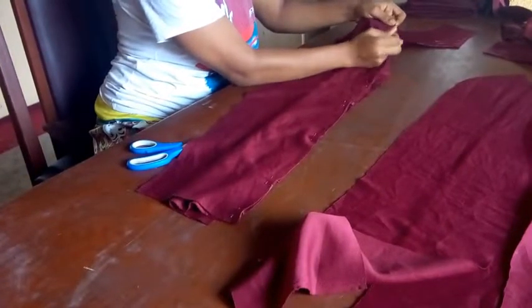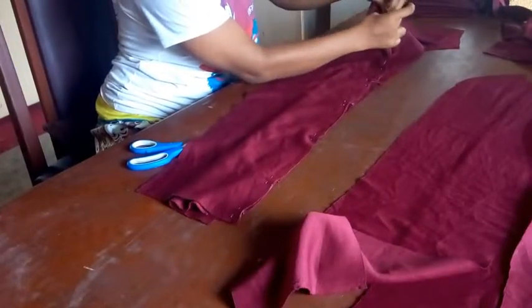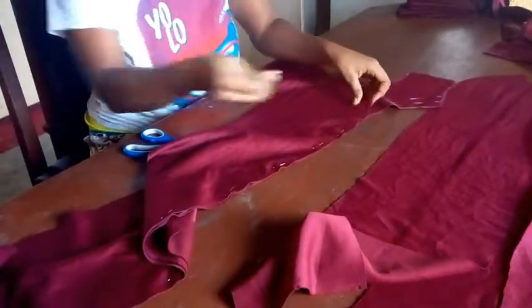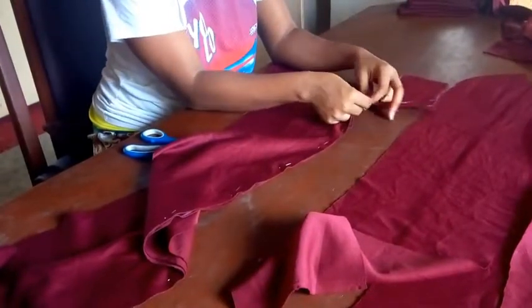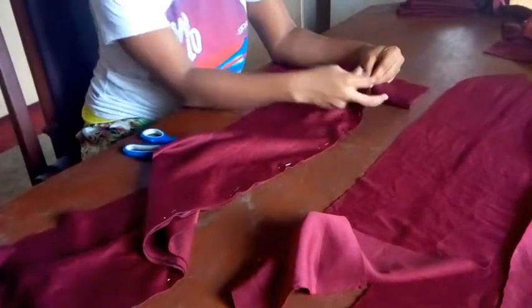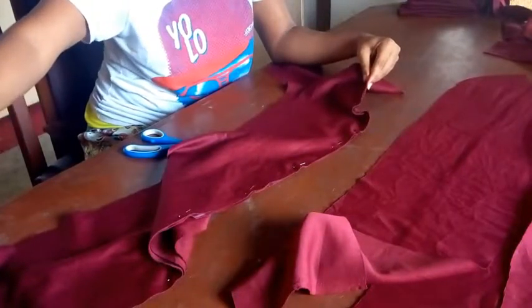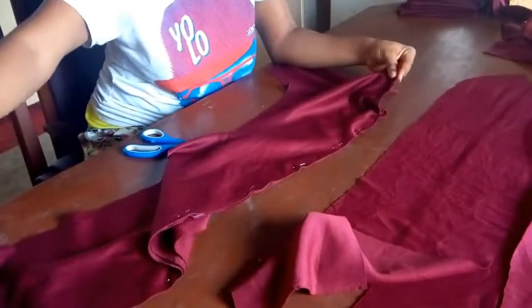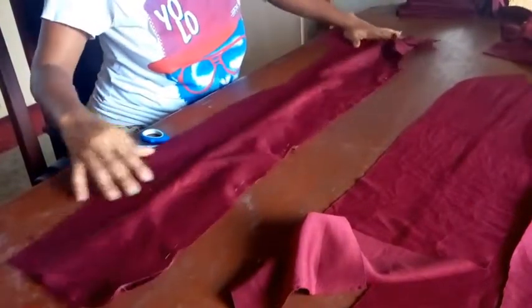When sewing this princess seam, most of the time it doesn't reach the top of the armhole, so you can stretch the other part so that it gets to the armhole while sewing. I would advise that you start from the bottom when sewing, because since it's not always equal, starting from the bottom means that when you're folding the edge it will be equal at the bottom of the dress. This is what it will look like when you sew it.